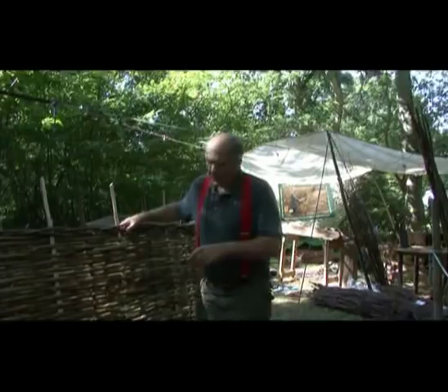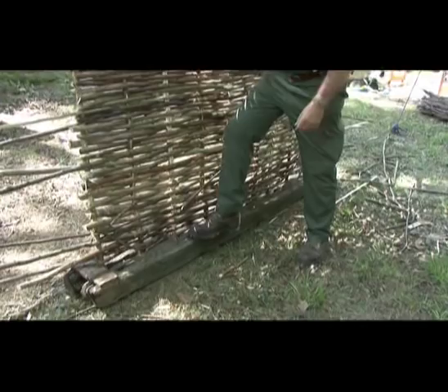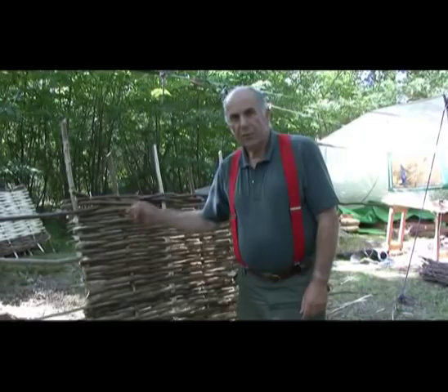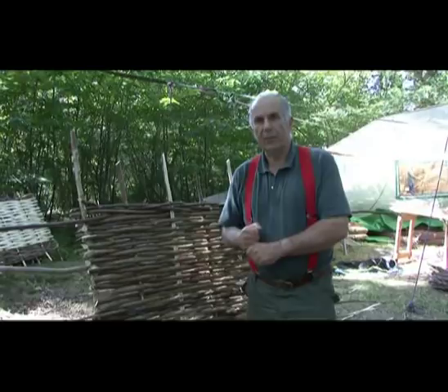The hurdle is made in a heavy piece of timber called a mould. Here I'm using an old railway sleeper, but any heavy piece of timber will do. In that heavy piece of timber we have nine holes drilled — not in a straight line but in a slight curve — and into those nine holes go the vertical members called sails. They go right through the heavy timber and stick into the ground so that they're relatively firm, and then all of the horizontal members are woven in and out of those nine verticals.